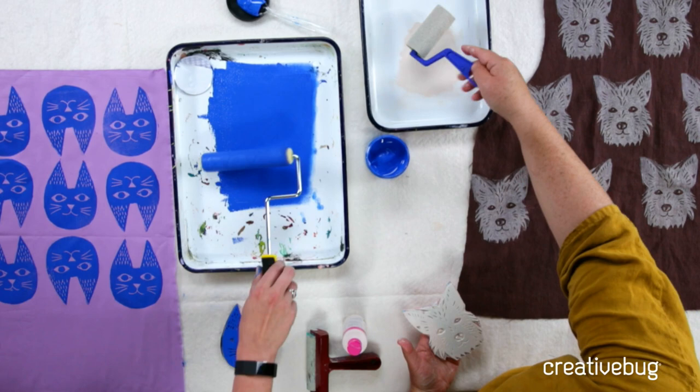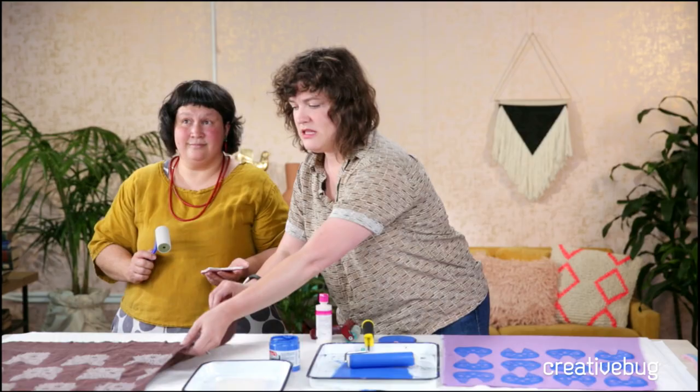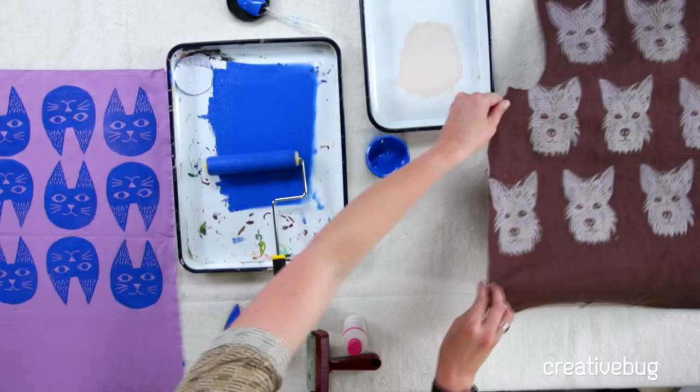I also noticed you did something real tricky with the edge - you printed it right off the edge of the fabric. And it worked just fine.